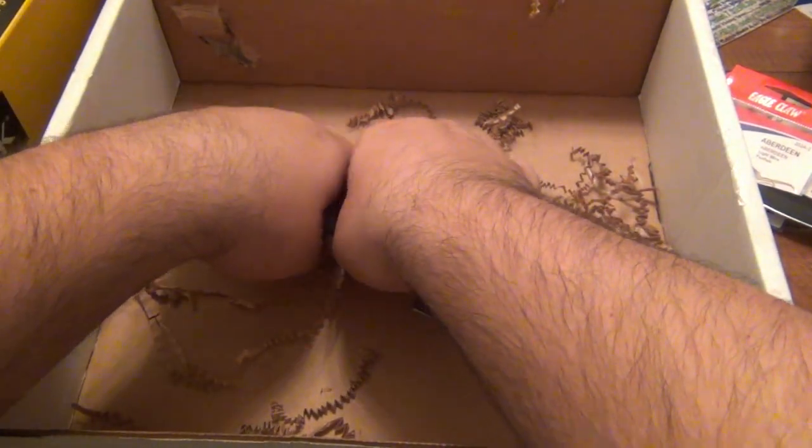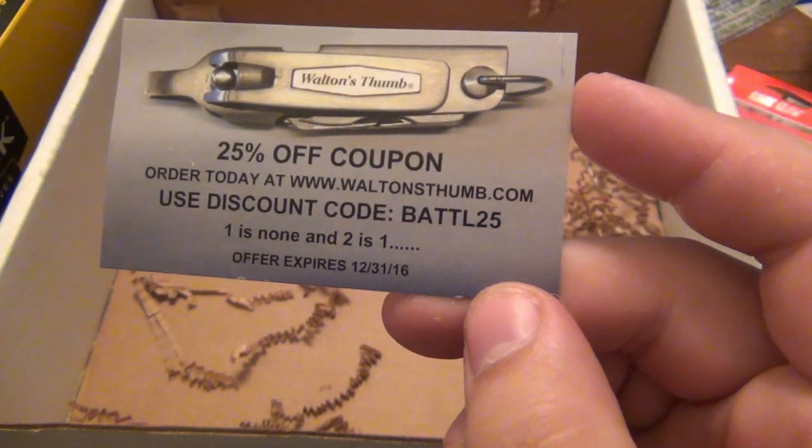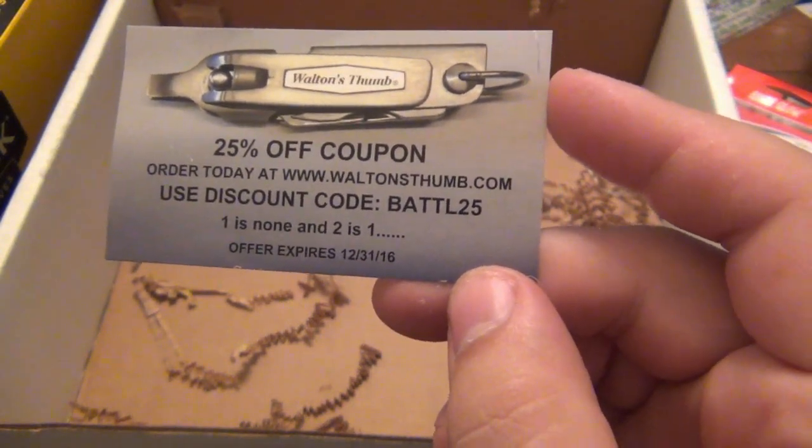Eagle Claw hooks, which I like — I actually prefer Eagle Claw. Very good quality hooks. And there's a card — 25% off coupon. Battle 25 for the Walton's Thumb tool.